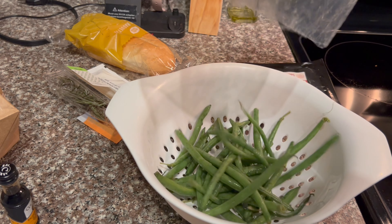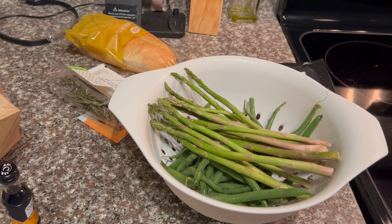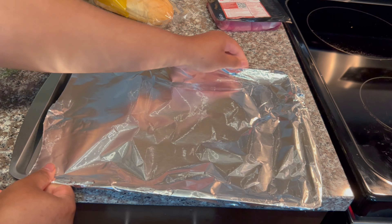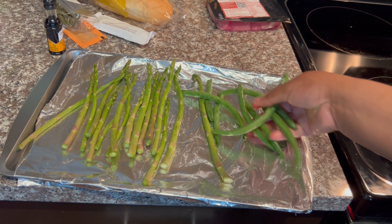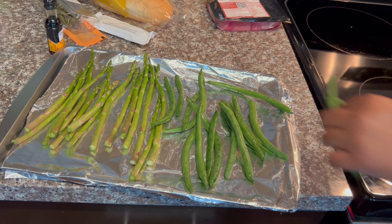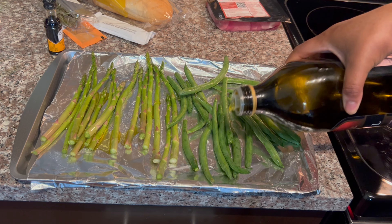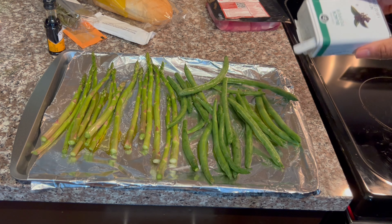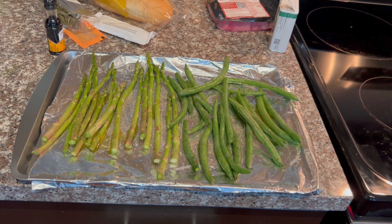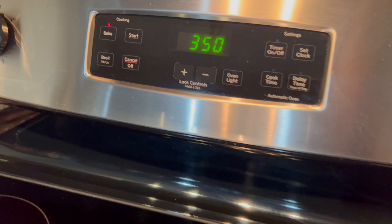I was getting ready to rinse off my green beans and realized there weren't enough after I picked out the bad ones. So I decided to add some asparagus I had on hand. I placed everything on a baking dish lined with aluminum foil for easy cleanup, added some salt, pepper, and olive oil. I placed it on the top rack in the oven for about 12 to 15 minutes at 350 degrees and cooked it until tender and browned.